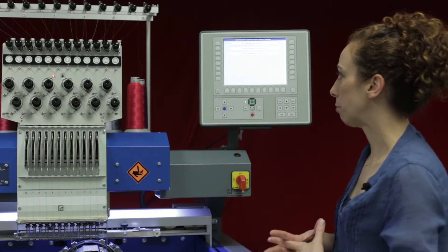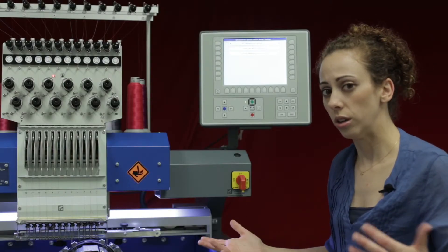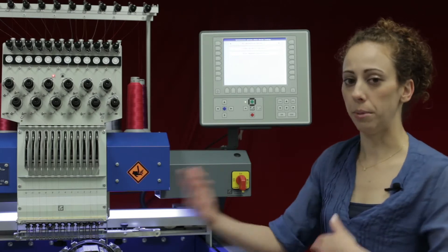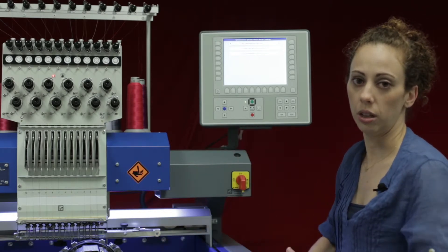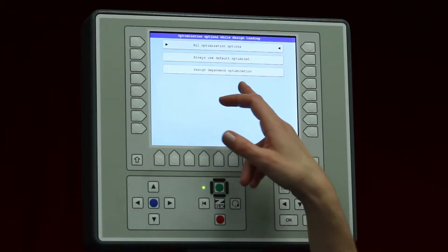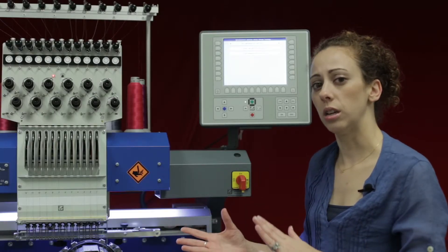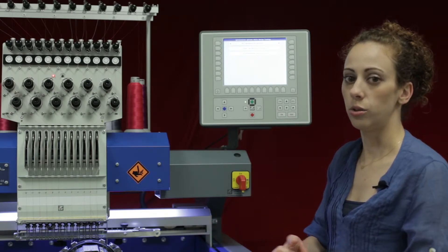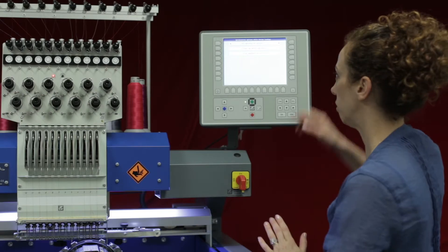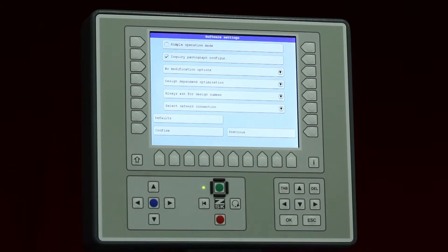Always use default optimization is good to check mark if you always use transport code files, as it bypasses the optimization screen and goes right into the controller. Design dependent optimization means that if you bring in a DST, the controller will automatically stop to let you set your needles. Choose whichever option you'd like and it goes right back to those software settings.